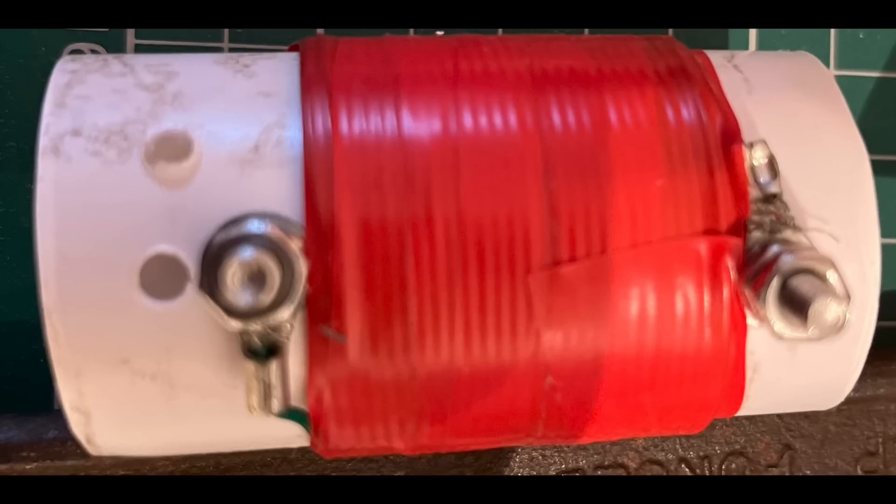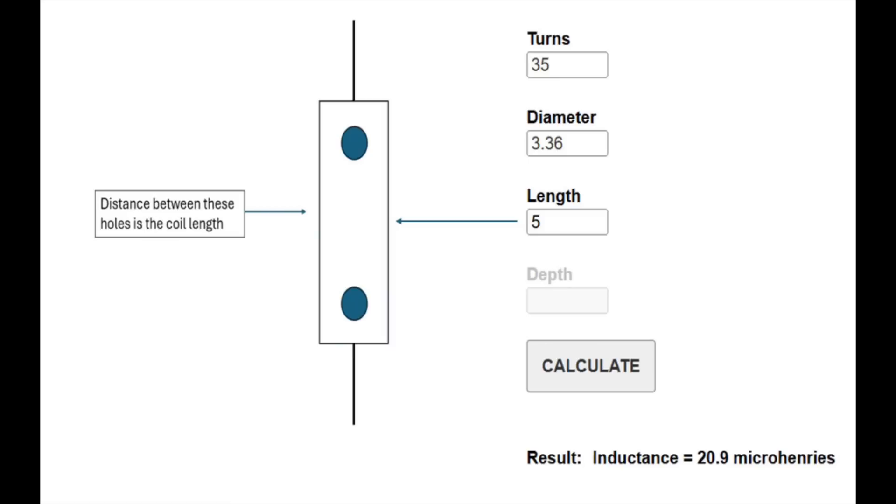Once you know the diameter, you can then play around with the length — that's the gap between the two points where the wire joins the former. When you press calculate, it gives you the inductance at the bottom. I've got 20.9 microhenries. In this case we've got 35 turns, 3.36 centimetre diameter, and 5 centimetres for the length of the actual coil itself.